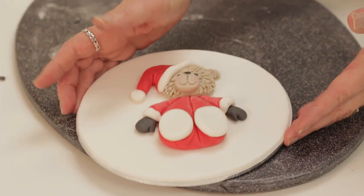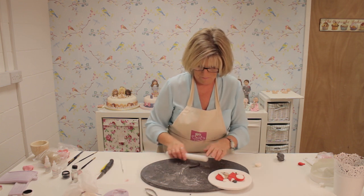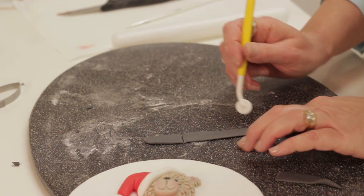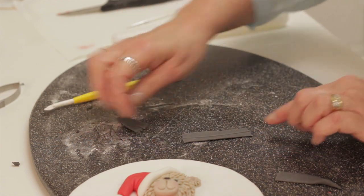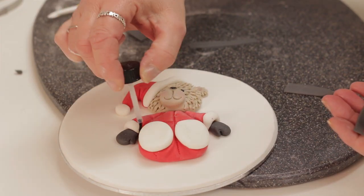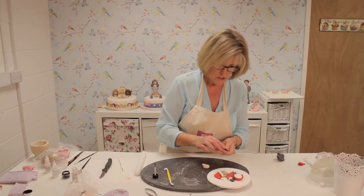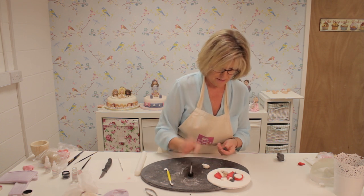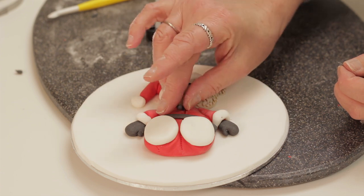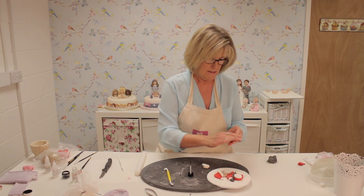It does look better if you put a little black belt across his middle. Roll out a piece of paste and cut a strip that will fit around his waist — check the size before gluing, then put a little bit of glue across and put the belt on. You can also give him some buttons in black or white — black would probably look better. For his boots, take two pieces of black paste.